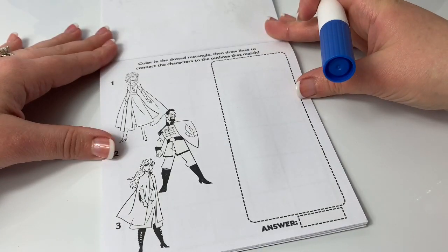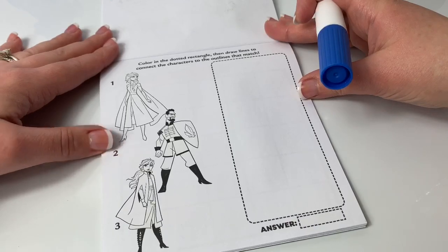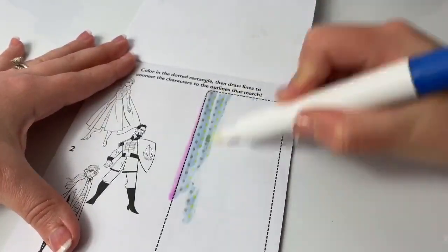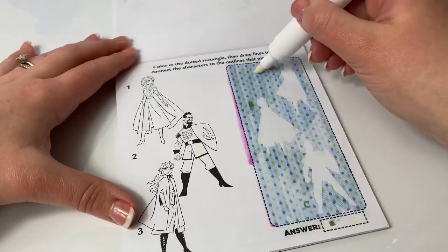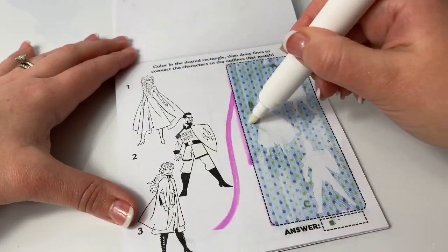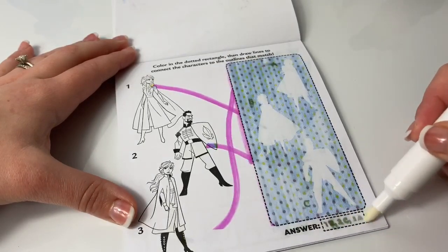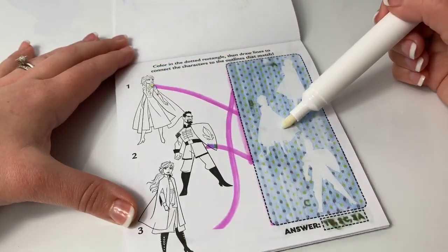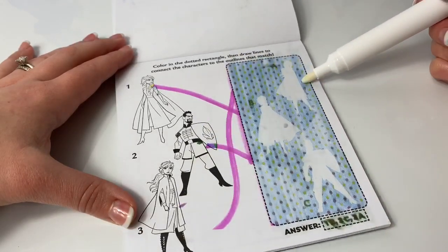Color in the dotted rectangle and then draw lines to connect the characters to the outlines that match. One is B, two is C, and three is A.